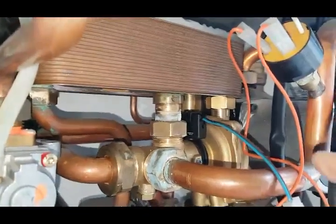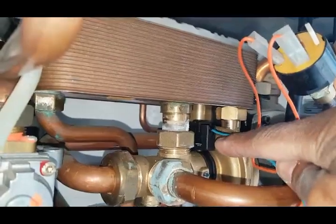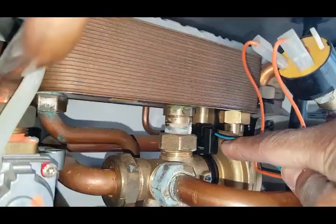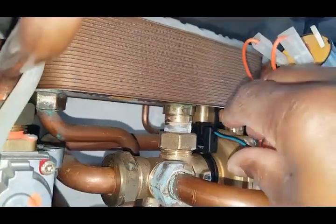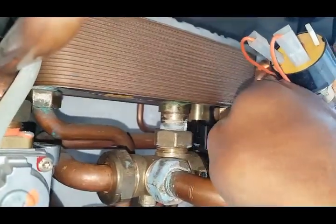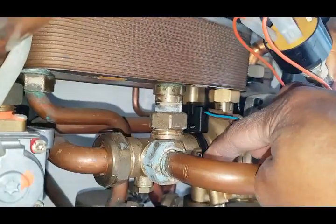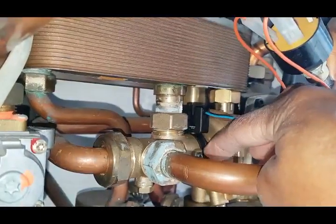It's very cramped so it's difficult to see. This part here — that's the flow switch. I'm going to lift it up off the body of the diverter valve. It just clips over — you can see that part. It just clips over like a saddle.